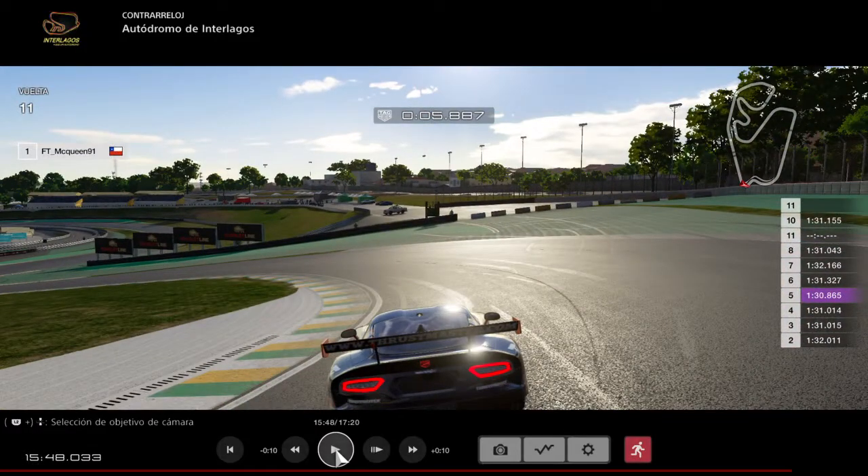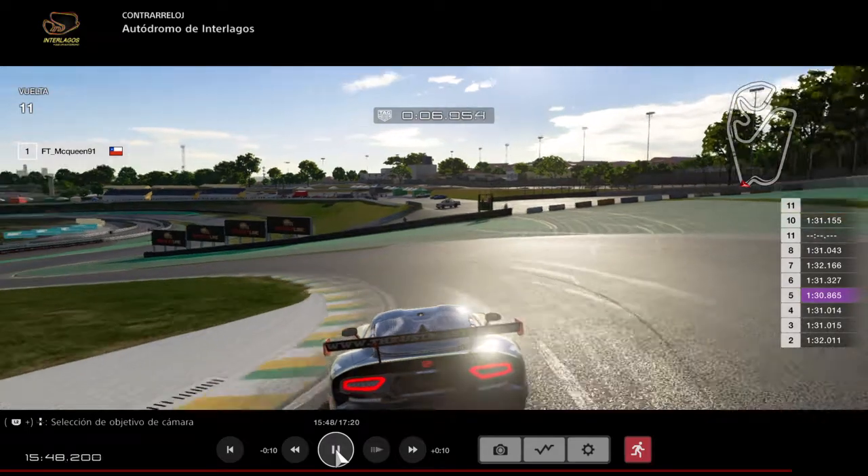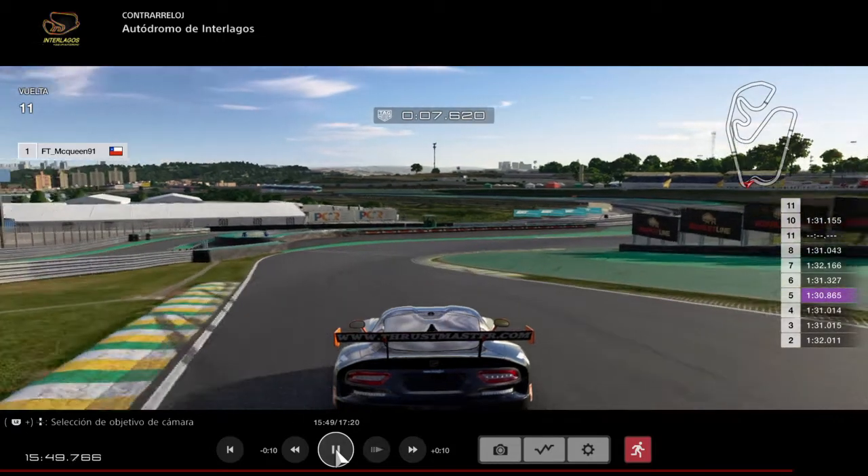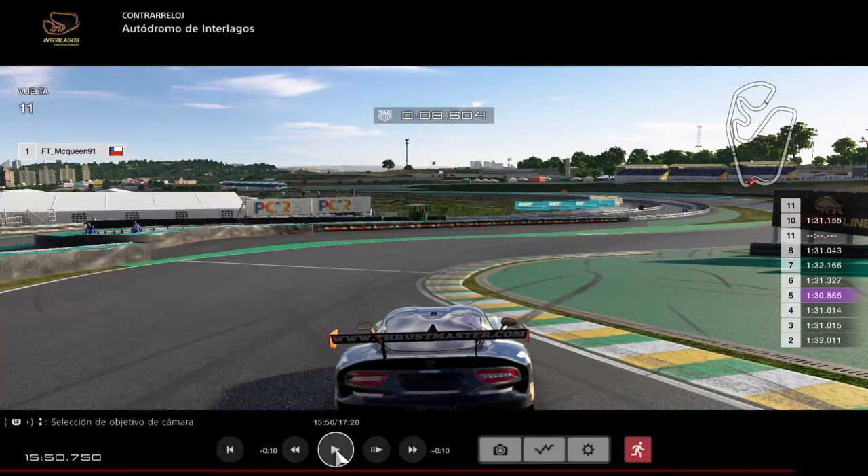As you see, I put just second gear to fit the car into this left-hander curve, then I already put third gear to push to the exit of this corner. This is because the car has a lot of torque on the low-end RPMs.